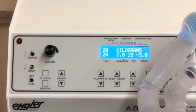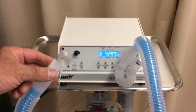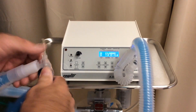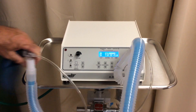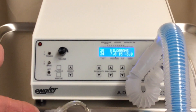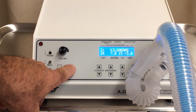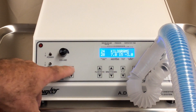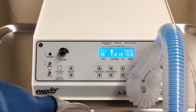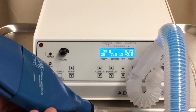Now we connect our intubated patient — in this case, our intubated patient is a test lung. We have to set the weight, and we do this by just pushing a button, either the up or down. In this case, we're going to push up to go to 24 kilograms for this patient and turn it on. We are now ventilating and delivering anesthesia to our patient.